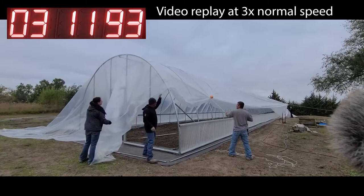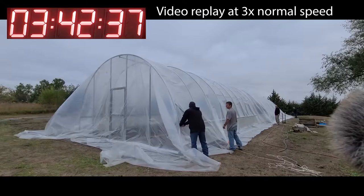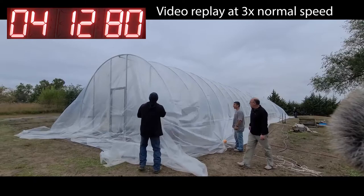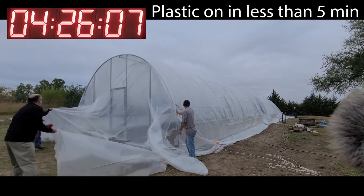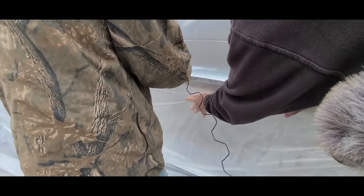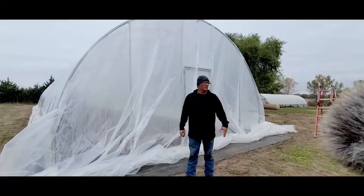Once it's pulled over, go all the way around and make sure you have enough plastic for any cutting or adjustments. Make sure it's evenly distributed on the ground around the end walls. Then tension it from hip board to hip board going over the arch. I find it's easier to start at the crown at the top of the hoop and work my way down to the side, reset, and do the same thing.